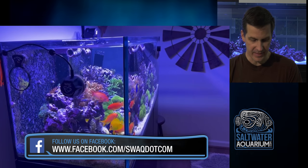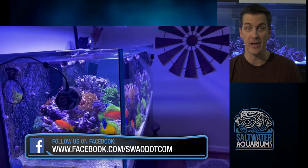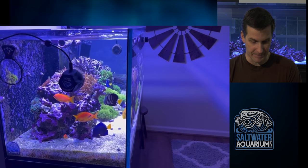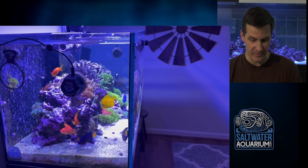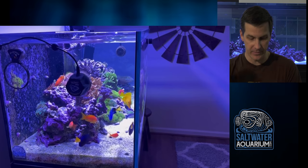Nice anemone there. Gentle flow, anemone looks happy. I could just stare at this shot for a while. Loving these Anthias — those guys are big. We've got a couple of females; wondering if one of them is going to make the switch to a male. There's a male, he's in the back. Go hang out with the ladies!